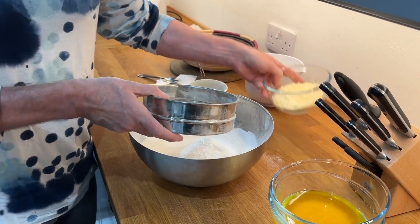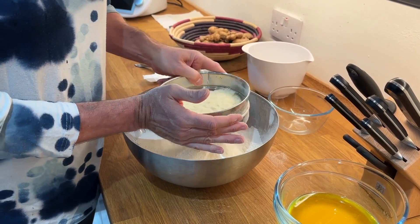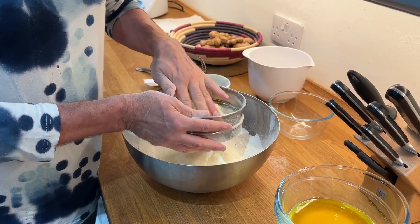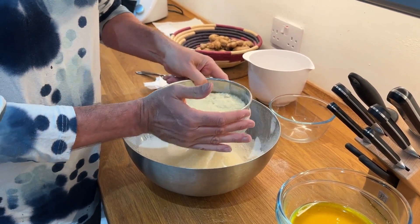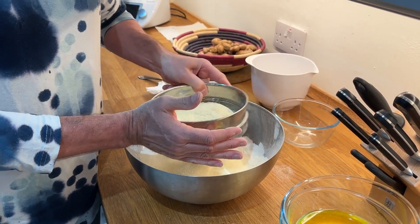This is 100 grams of almond flour. I won't be able to get this through the sieve, but I'll just see if I can make it a bit finer.